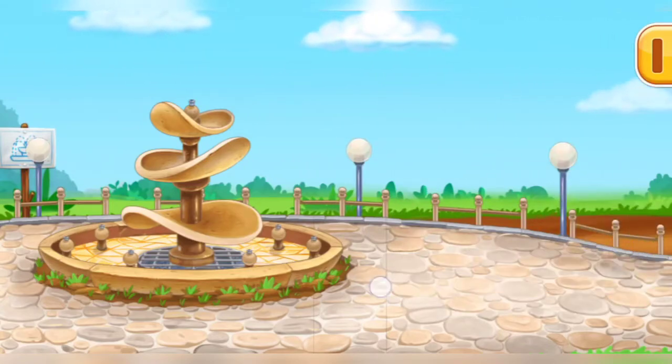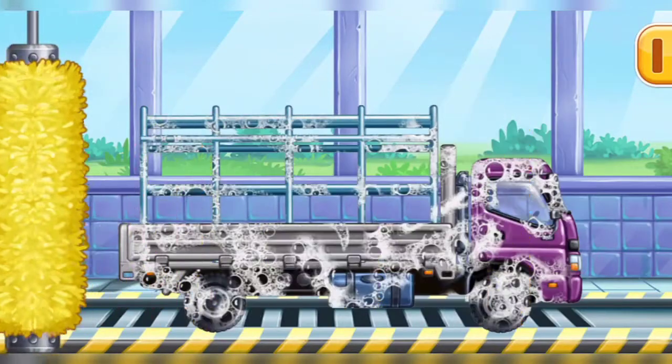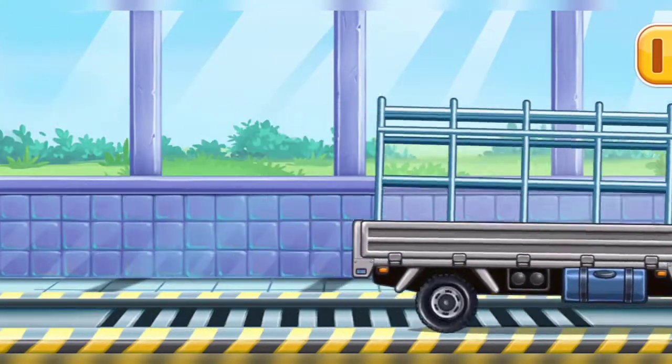Now we need to wash it clean, drop side truck! Now we need to wash it clean, drop side truck! Hooray!